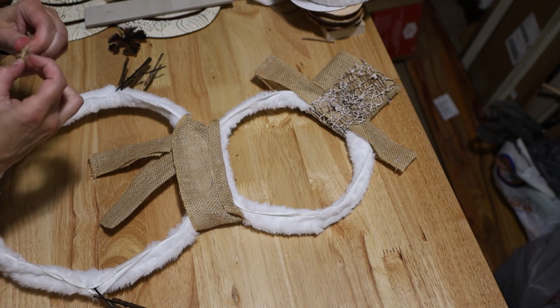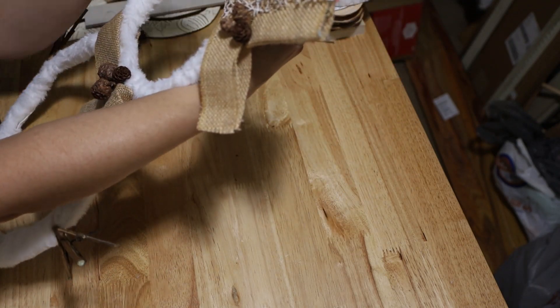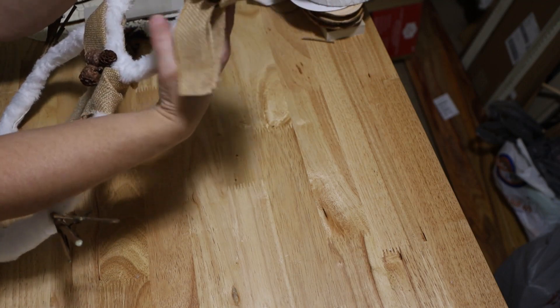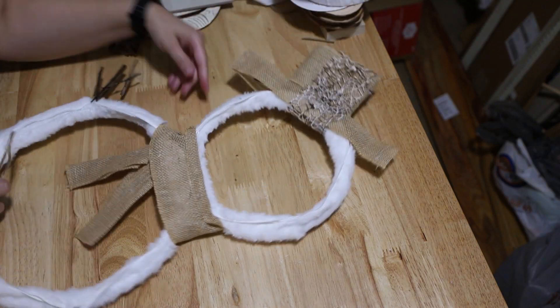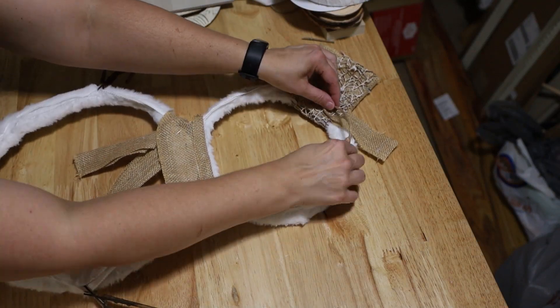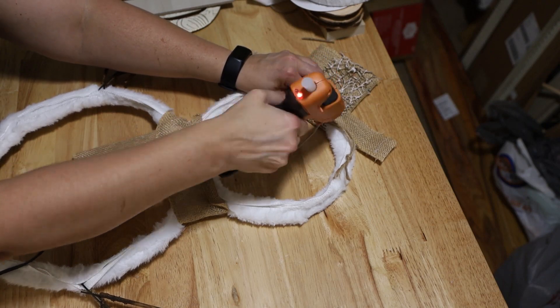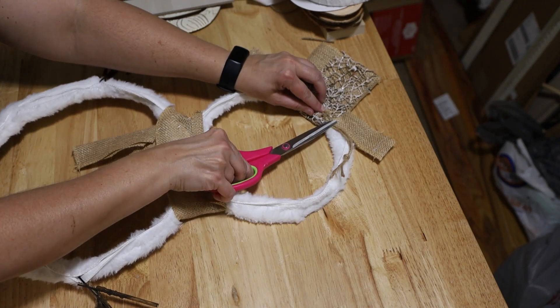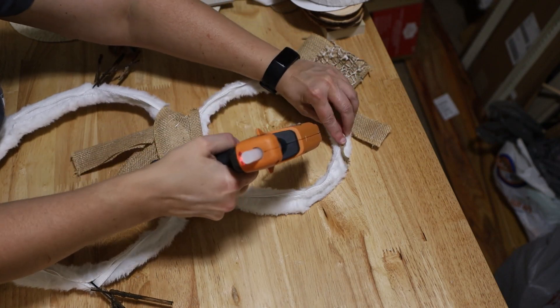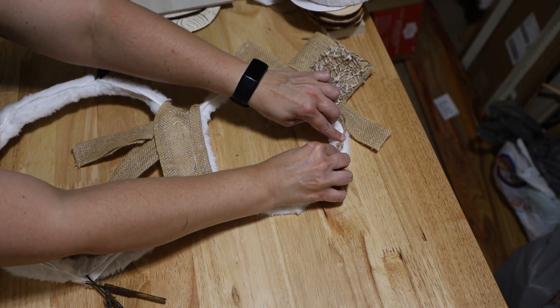Now I'm trying to figure out how I want to hang it. I end up putting it longways because I don't want to see it up over the top of the wreath — I want to just see the hat. So I just hot glue that on there and it makes a good hanger. Thank y'all so much for watching my video, I really do appreciate it. If you like my little snowman, please give me a thumbs up and subscribe. I'll talk to y'all soon.